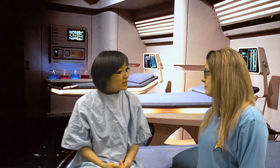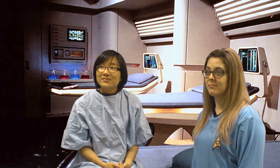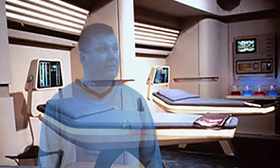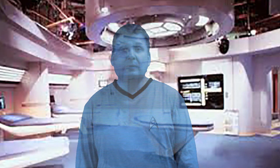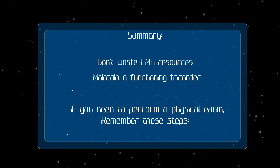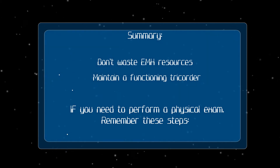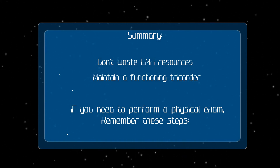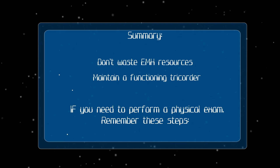That actually wasn't too bad. You'll be fine, crewman. Now get back to work, and lay off that Talaxian stew. Okay, Starfleet trainees — what do you need to remember? Don't waste emergency medical hologram resources. Always make sure your tricorder is working and perform regular tricorder maintenance. You can do a physical examination of the abdomen if you have to.